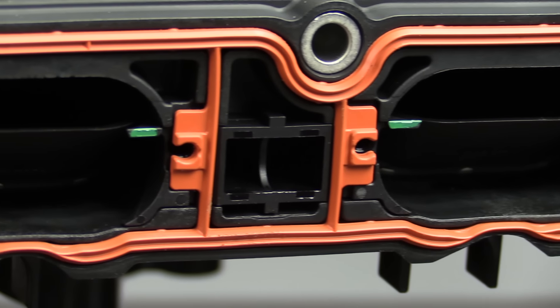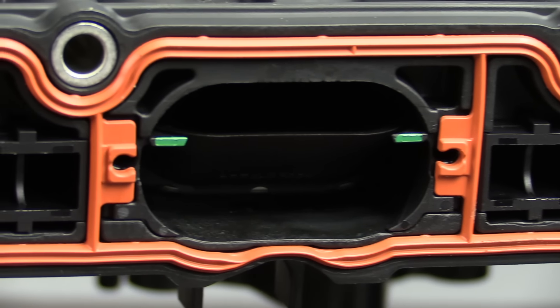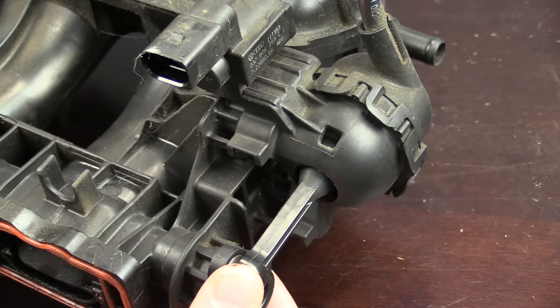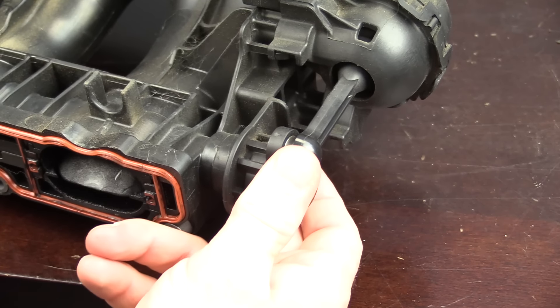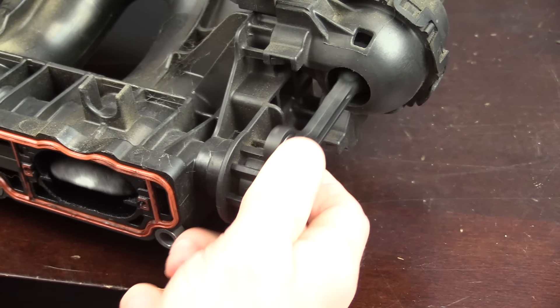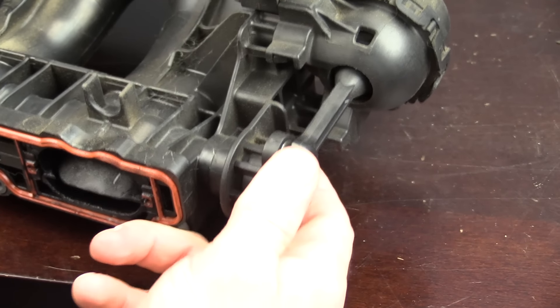The biggest way the manifold fails is failure of the intake runner or the intake flaps at the part of the manifold that bolts to the cylinder head. This can be anything from failure of the sensor, failure of the flaps themselves — either breaking or overextending and going past their stop location — or the little arm that connects the vacuum actuator to the flaps can break off. Looking at the old one here, you can see the old sensor made in Germany, the flaps, and the arm on the actuator.